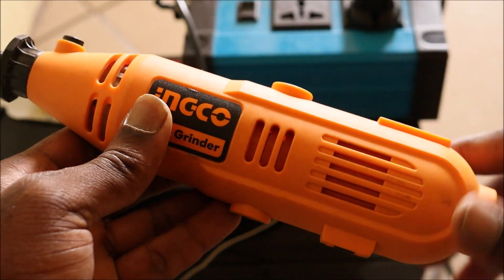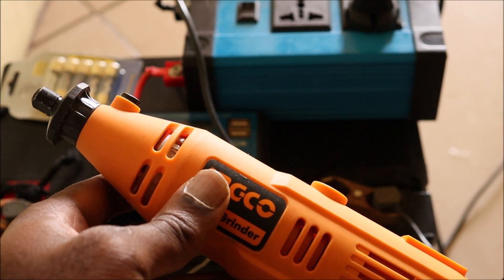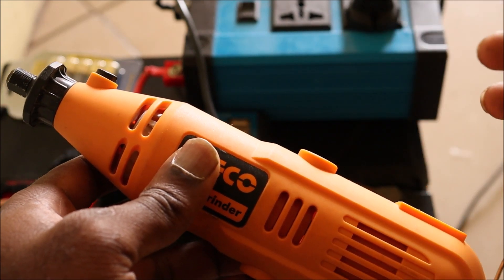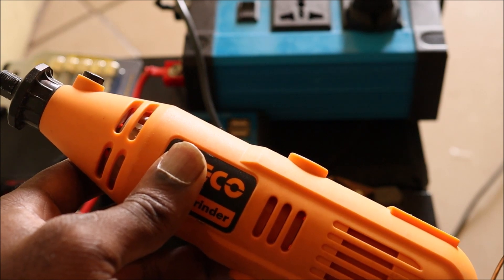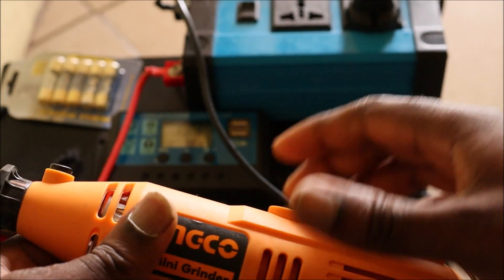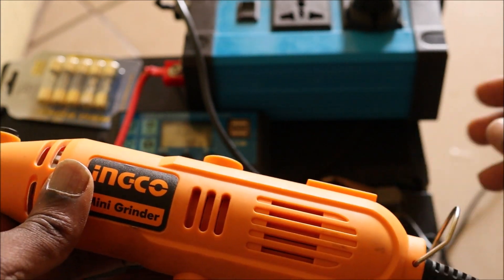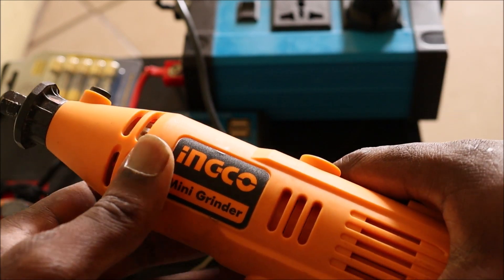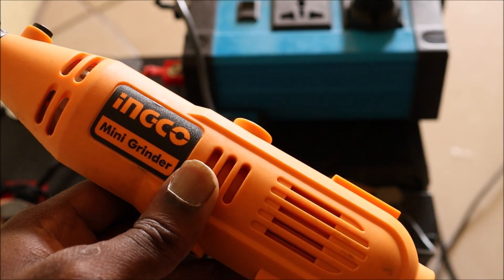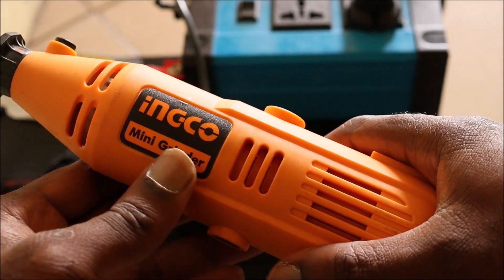I just ran the full power on the grinder. With this system I was able to do a lot — charge my laptop, run bulbs, run my television which is a 32-inch screen, and a handful of other things. This battery is a 100Ah battery and I have two of them. With this small system I was definitely able to do a lot. For anyone who just wants a little setup, this can be very convenient and ideal.